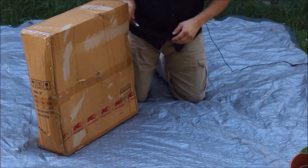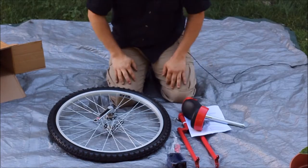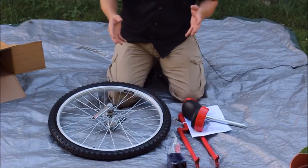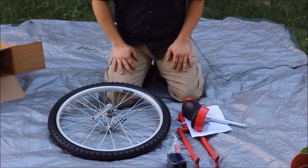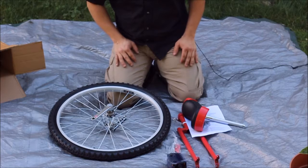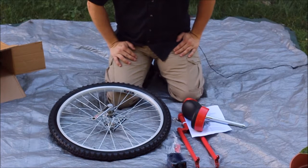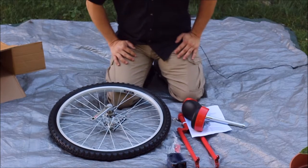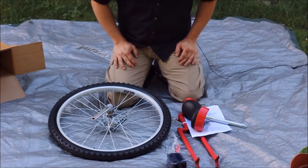Here we go — all the components are out, and if you haven't figured it out yet, this is a unicycle. I've been looking for different stuff to put on the channel — things I'm interested in — and unicycling was one of those things. I liked it when I was a kid and I still find it neat. I actually just saw one guy's unicycling trip across China, and I'll put a link to his playlist down below if you guys want to check that out.